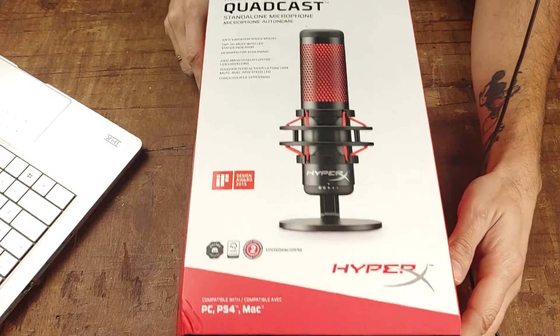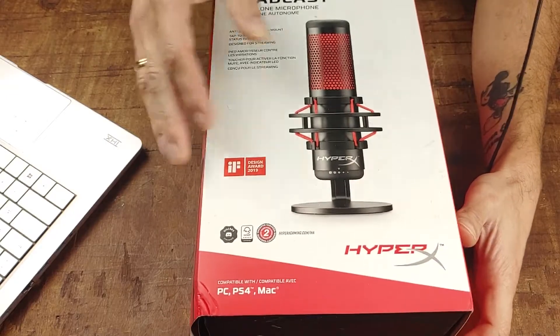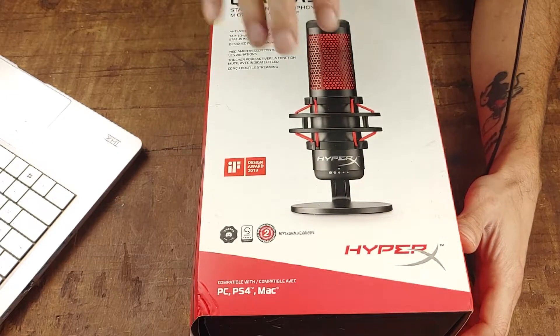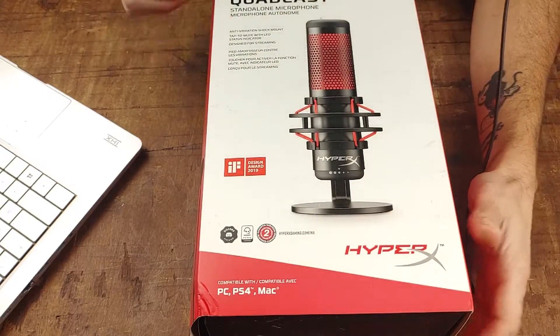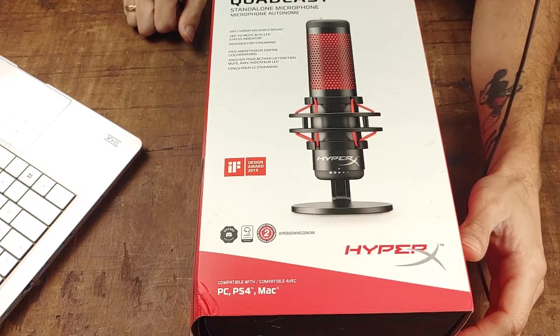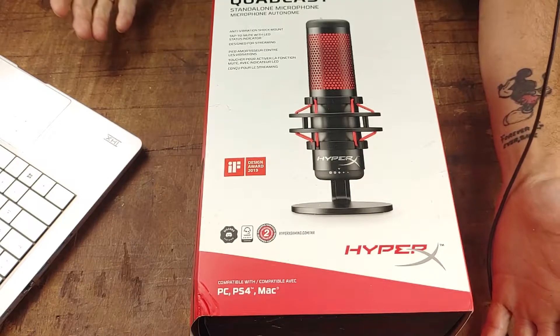As you can see here, we have the HyperX Quadcast. Before we start talking about this, I'd like to say this is not a full-on review — I am not an expert by any means. This is just my opinion. This is actually the first mic I've ever owned, technically.